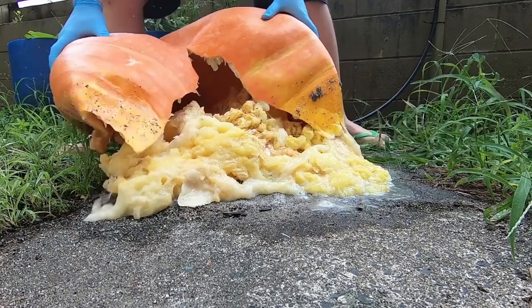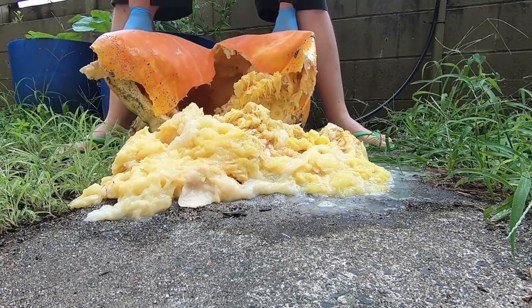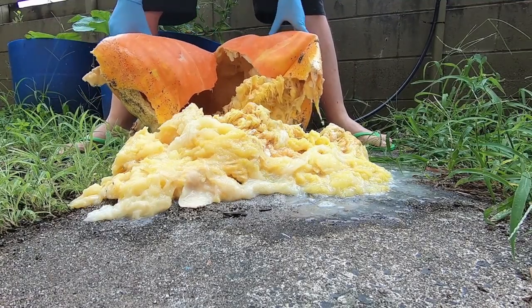Now if something goes wrong and that pumpkin fails, it's going to be the end of your season. That's the risk you're going to have to take if you're trying to grow the biggest pumpkin you can, especially if you only have the one plant. If you've got multiple plants that increases your chances of having a record-breaking giant pumpkin.